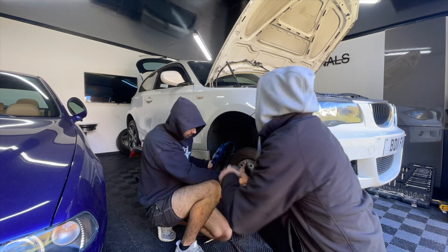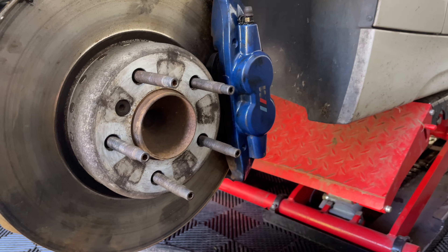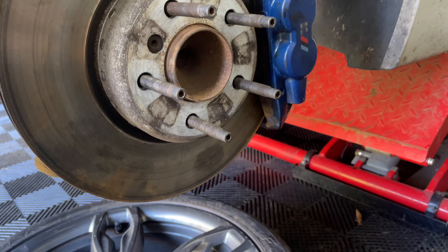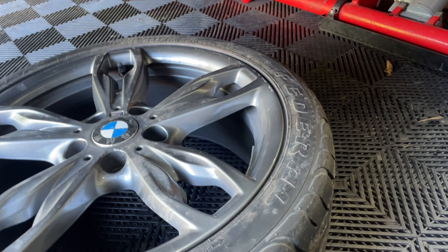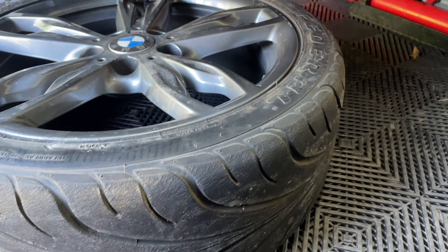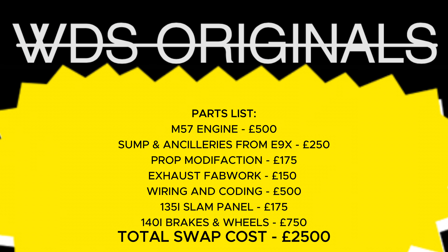One of the next things we did was decide to upgrade the brakes, as upgraded power also requires upgraded stopping power. These are a set of brakes off a 140i, along with the wheels and tyres from one too. Remember — when adding power, it's equally as important to add stopping power and handling capabilities.